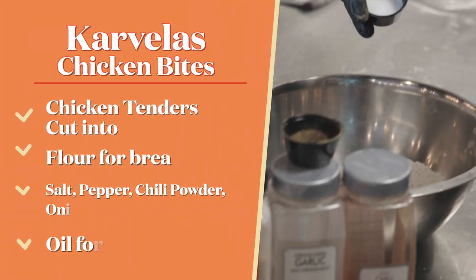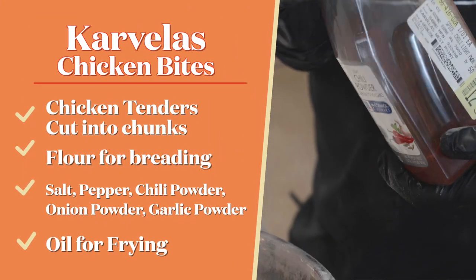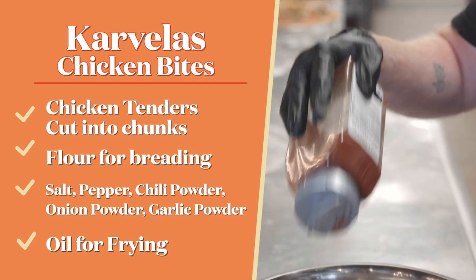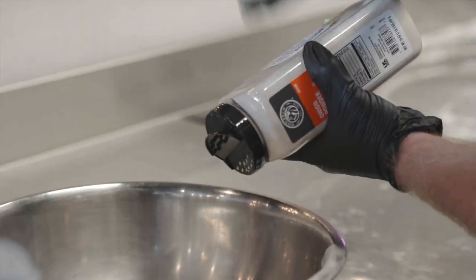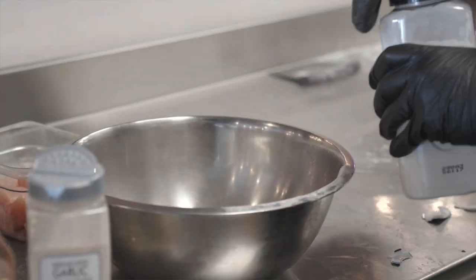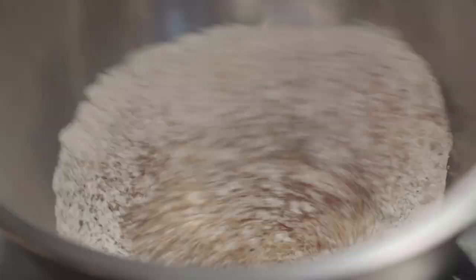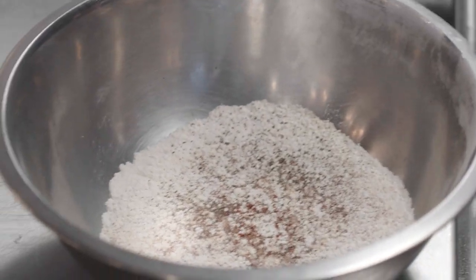We're gonna start off with a little pepper, some salt — this is what we use in house. I would typically use paprika but today I got chili powder, it'll be fine. A little garlic, a little onion. You know how they make onion powder? They have a man that can cut really fast with a knife and he chops it really fast and it turns into powder. I hope you don't believe that! Alright, we got all our seasonings in this flour.